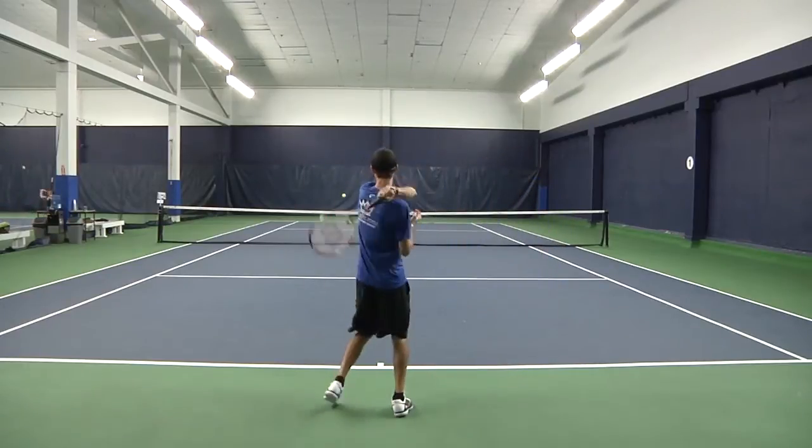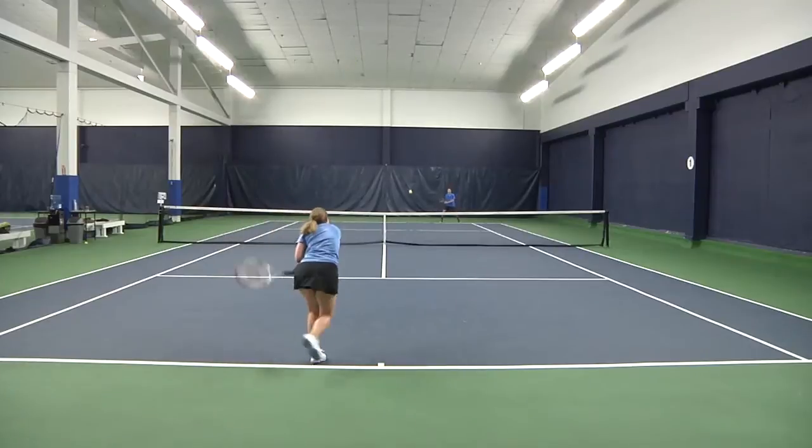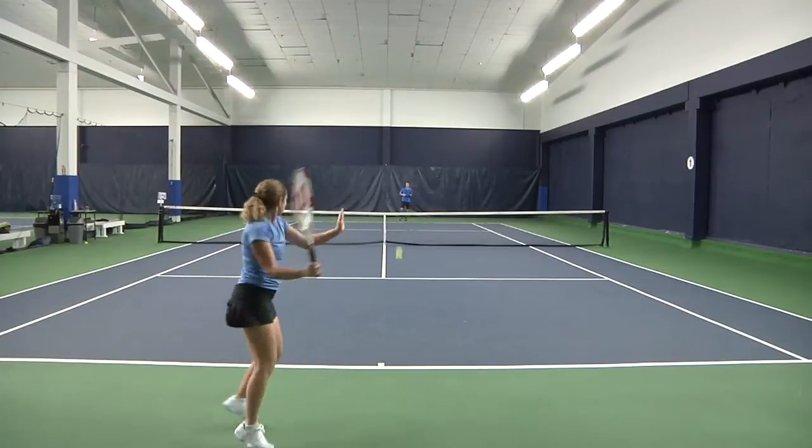I would recommend this racket to any intermediate to advanced level player. The Wilson 6195 is a racket for the classic hard hitting tennis player. I was able to create a lot of spin and felt that my volley, serves, and ground strikes were solid.